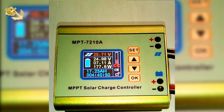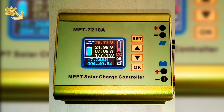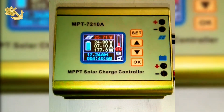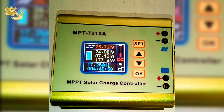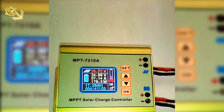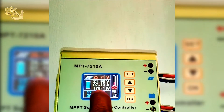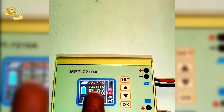The 24 volts shown is my battery, so my battery at the moment is at 24 volts. It will dip or increase depending on the sun and what's coming out of the panel. Then we move to the amps.